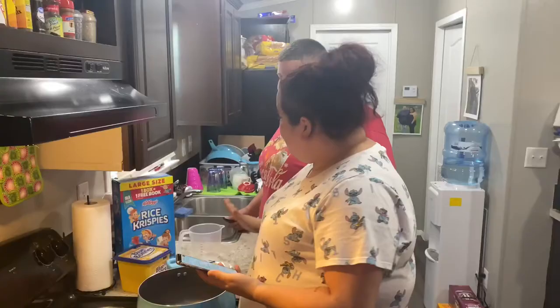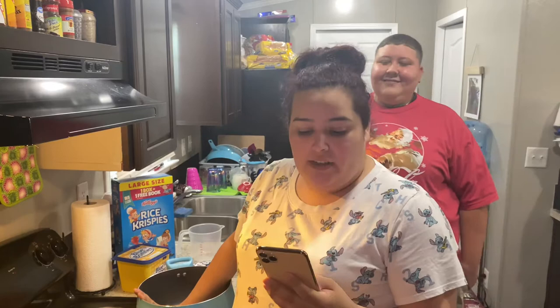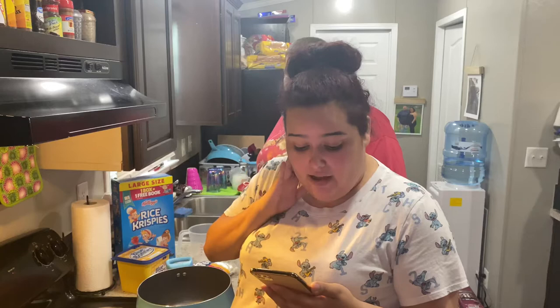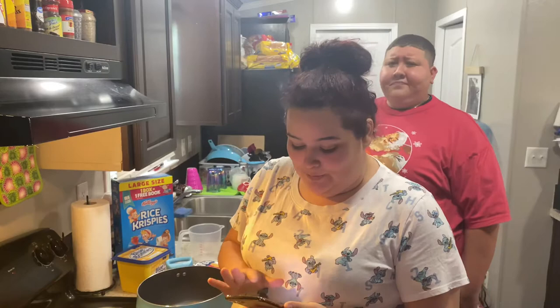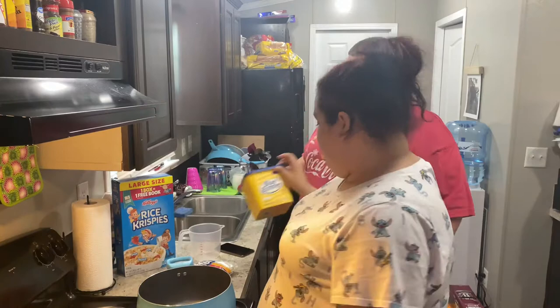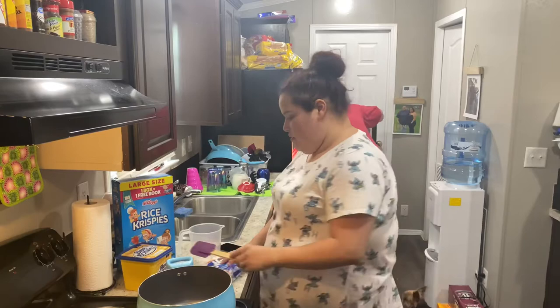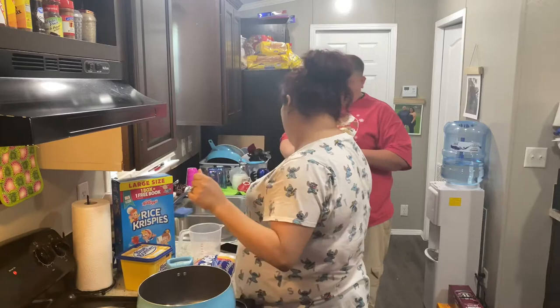Once we get everything situated, we're going to line our baking dish with some parchment paper so it doesn't stick to the pan. It says to allow it to set about one hour, cut and enjoy — but we don't wait, we eat right away! We realized we might not have enough butter, so we got some Hill Country Fair country spread as well.